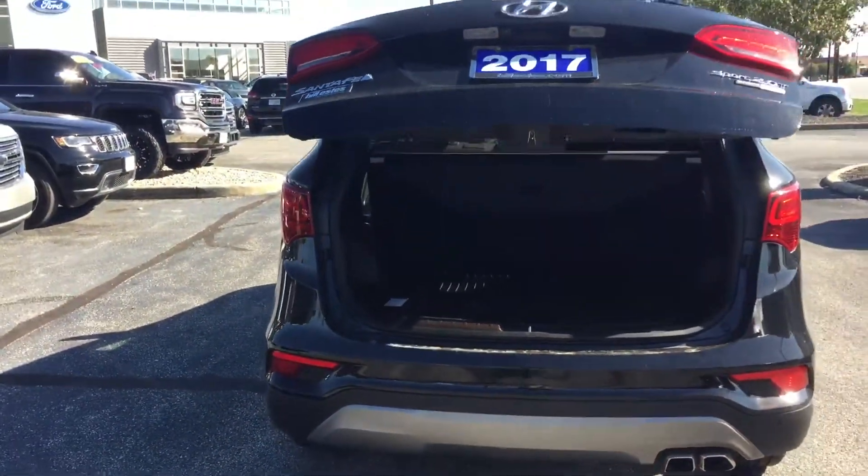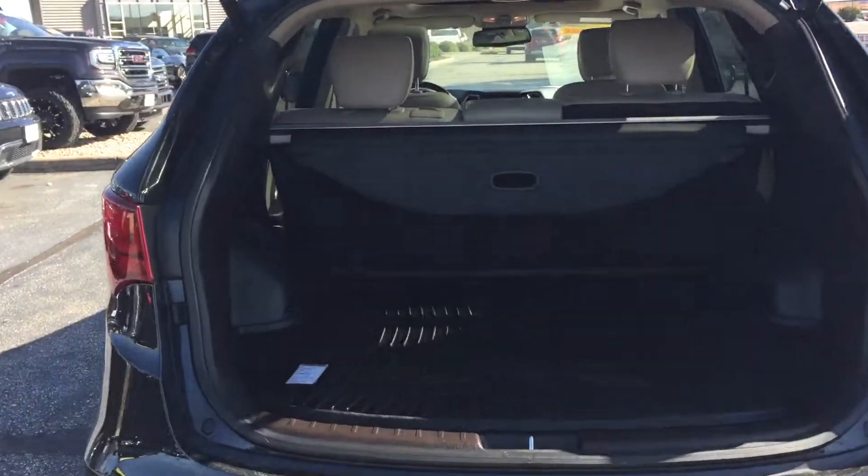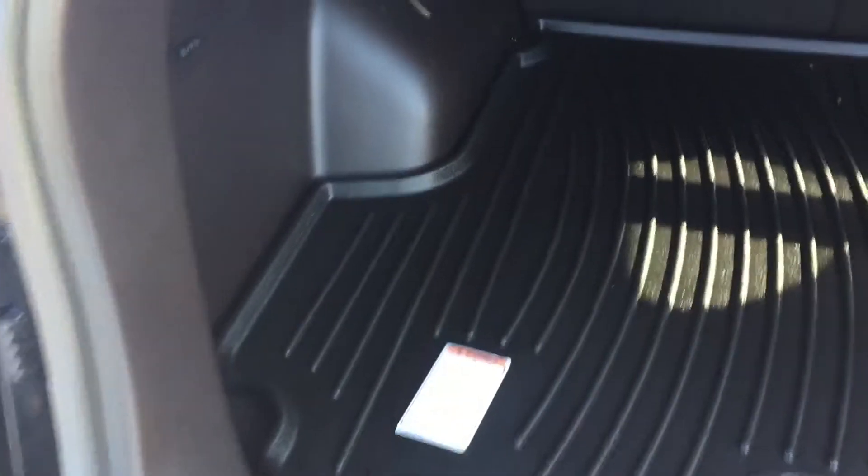Power liftgate makes it easy to unload and load your vehicle. You don't have to worry about a heavy liftgate trying to open that up. This one does have a cargo floor protector in the back, so if you do have to carry some mulch or something back here, you won't have to worry about it dirtying up the carpet on the inside.